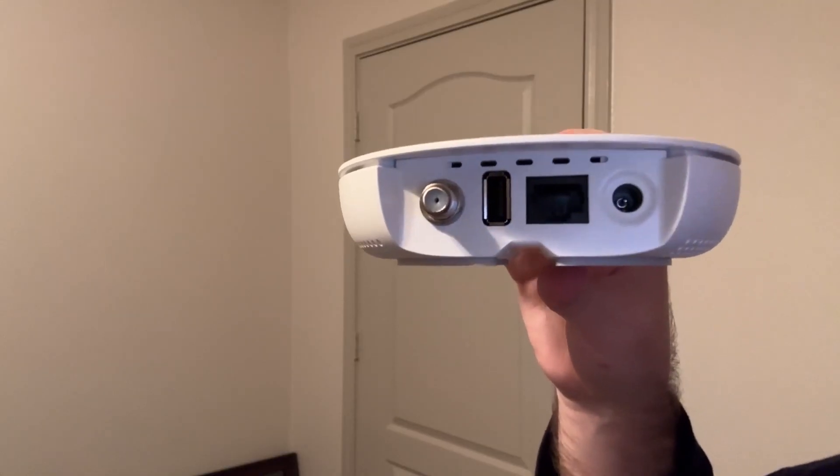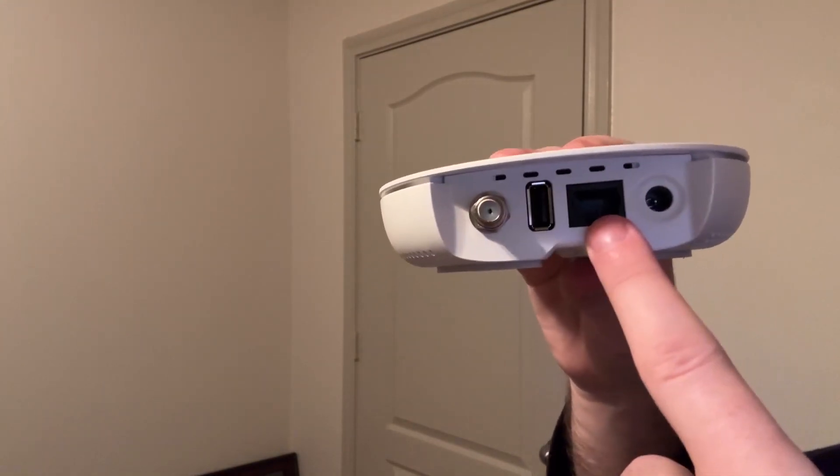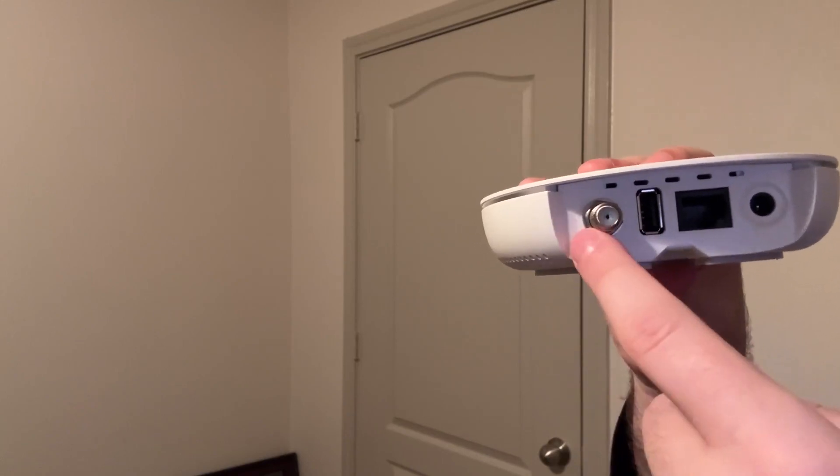The back of it is basically where you plug everything in. So you have right here, which is your power source, and then your Ethernet, USB, and then your antenna, which you attach right here.